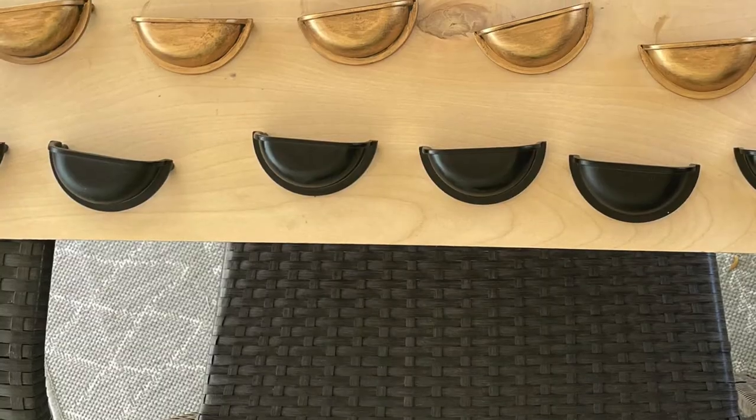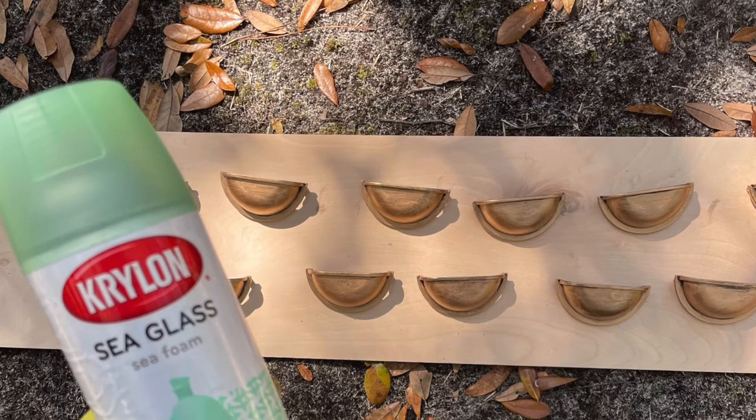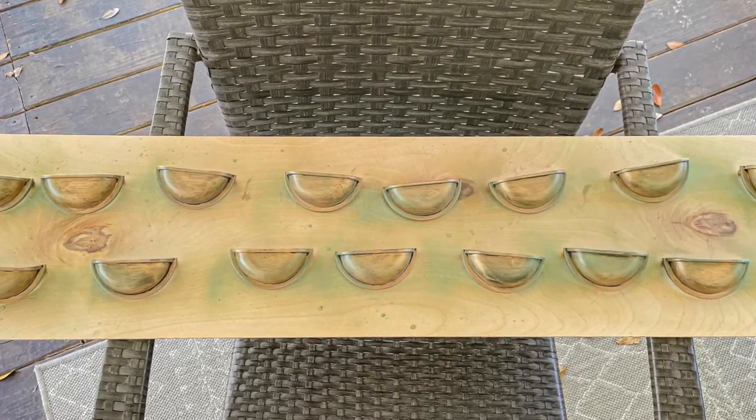Now I'm going to give the hardware a makeover. I'm using gold rub and buff to give the hardware a lighter look, and then after the gold rub and buff I'm using Krylon sea glass to give it kind of a greenish iridescent hue.